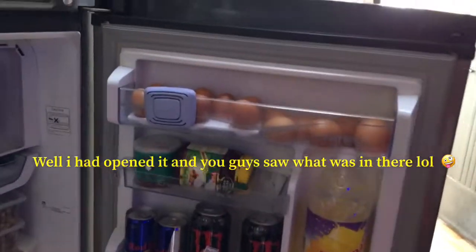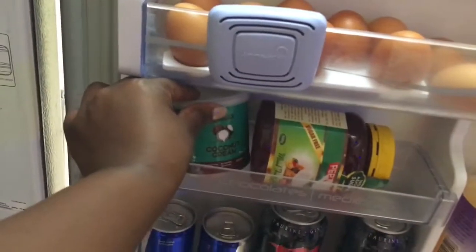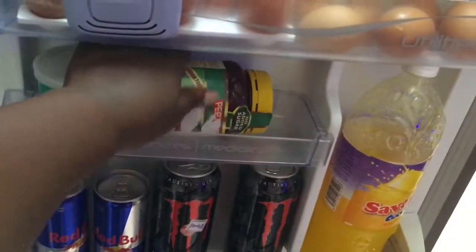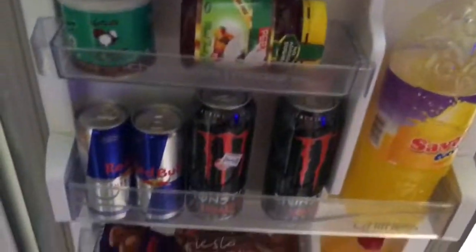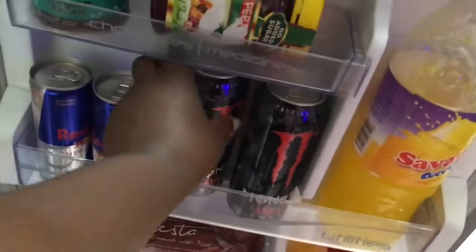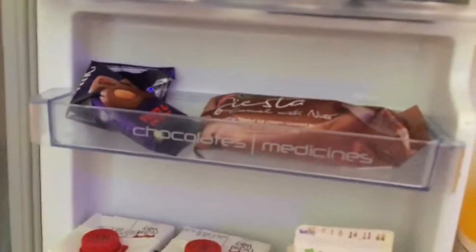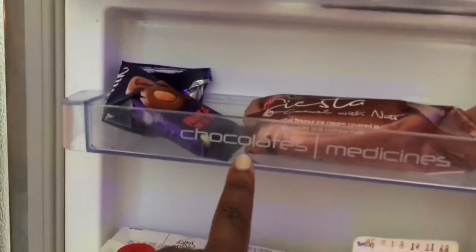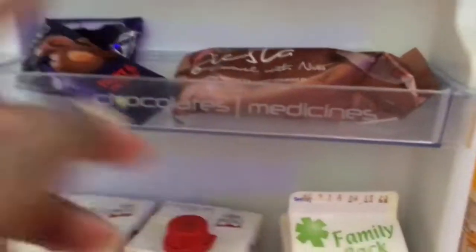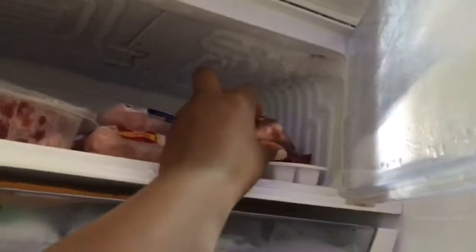Opening the fridge - up here I put eggs, and then coconut cream, jam, and juice. There's also energy drinks - I like Monster a lot, and Red Bull not so much. This section is usually labeled for utilities and medicine, but I put my chocolate and ice cream here because I like them cold.